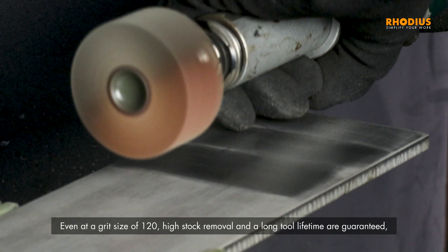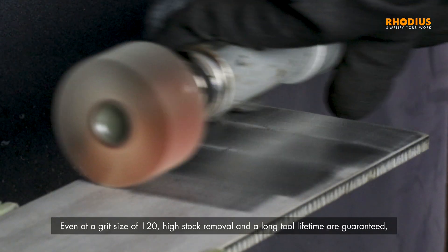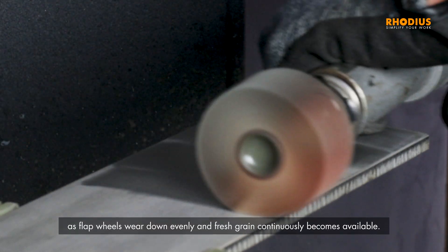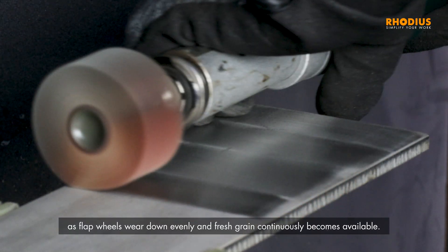Even at a grit size of 120, high stock removal and a long tool lifetime are guaranteed, as flap wheels wear down evenly and fresh grain continuously becomes available.